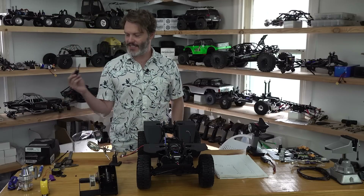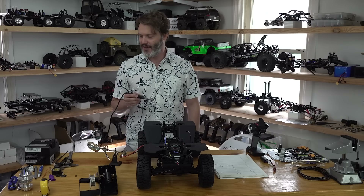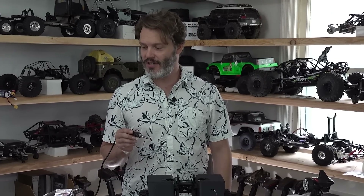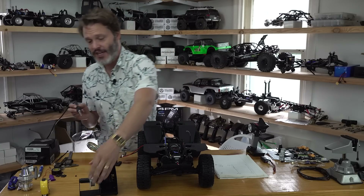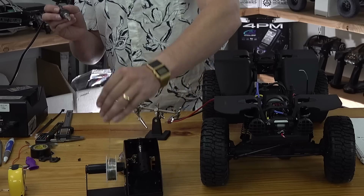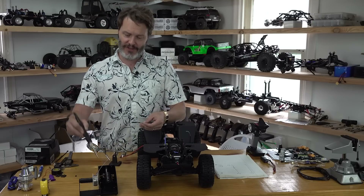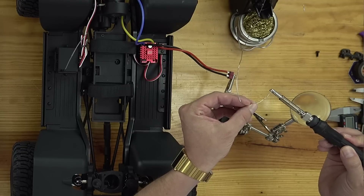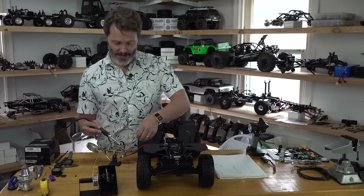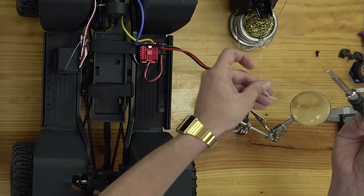I got this nice soldering iron with a slightly beefier tip on here — it should make quick work of this. If you've seen me in previous videos, I really talk about not putting solder directly on the tip, as it will eat your tip away over time. It's not really a good idea; however, to get your first thermal transfer going, it's a good idea.